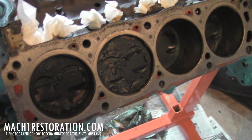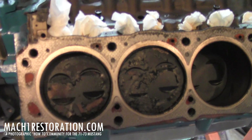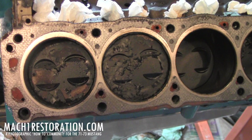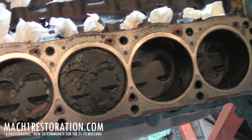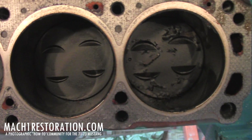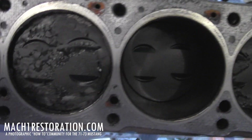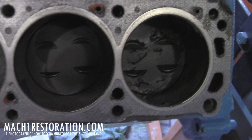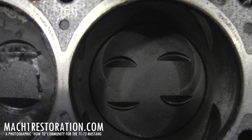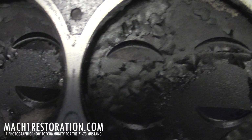After removing the heads off the donor Explorer 5.0 motor, we discover some pretty nasty carbon buildup on the tops of the cylinder pistons. The pistons and the cylinder walls all seem to be pretty good, but the actual pistons themselves are pretty gross. That one's probably the best one out of the batch — that one's got some real caked-on carbon.